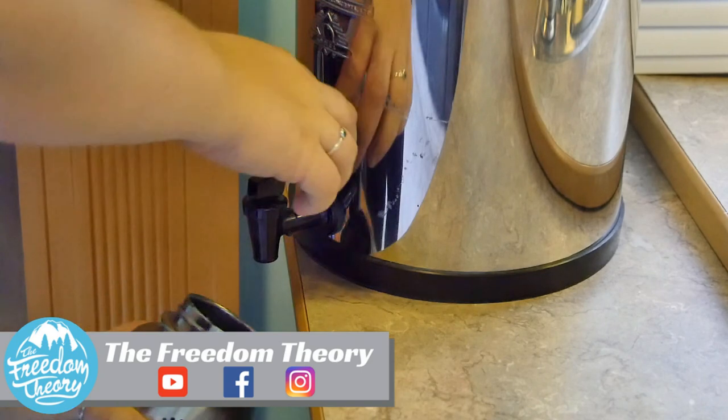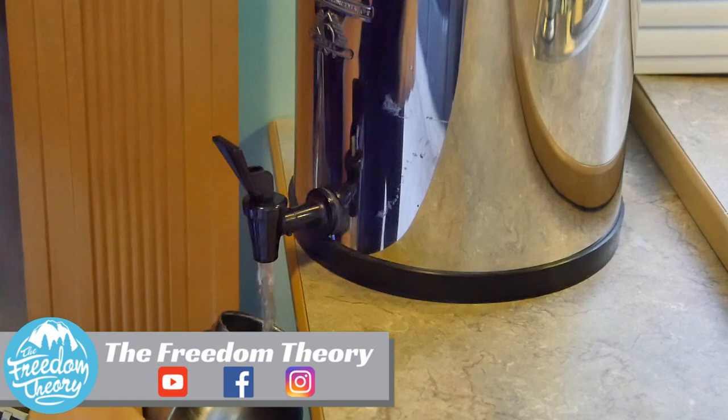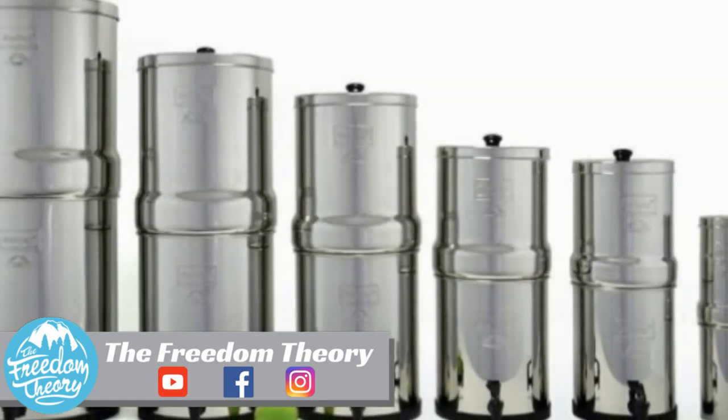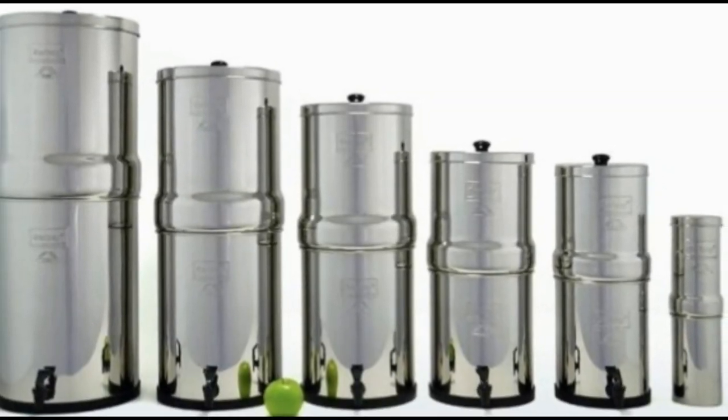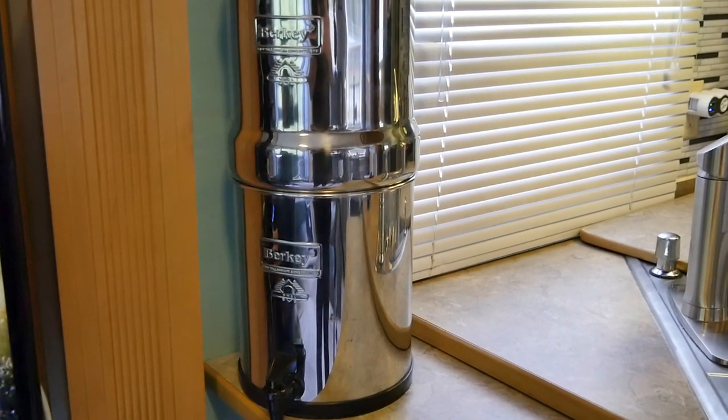We decided to purchase the Big Berkey water filtration system and we went with the Big size. They have six different sizes and I will have it all linked down below so you can check. It's a perfect size for Josh and I and our growing family. Let's go ahead and jump into the specs of the Berkey. We did purchase this Berkey from Amazon and I will have the link down below.